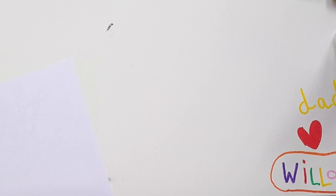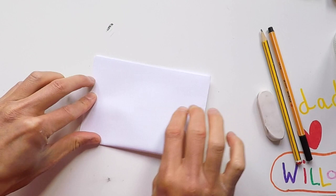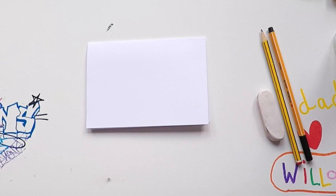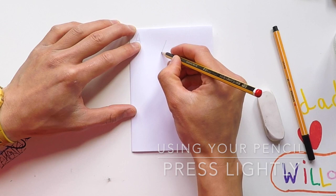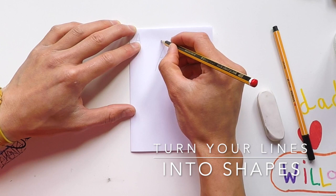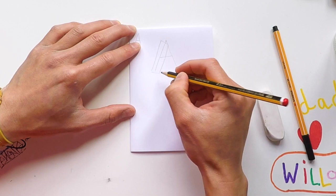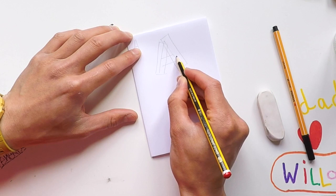Here we go — let's begin. First thing you want to do is take your paper and fold it. Using your pencil, press lightly so it doesn't dent your paper. We're going to go with a capital letter A, which is made of about three lines. We're going to turn these lines into shapes — rectangle shapes — keeping them very simple, straight shapes, drawing around the line or on the line. This middle bit I'm going to draw lower, to give it balance.